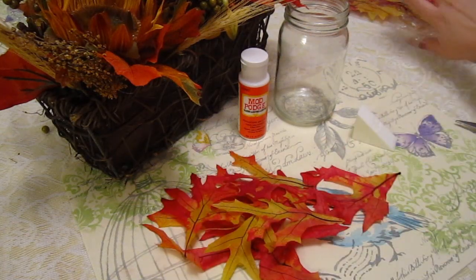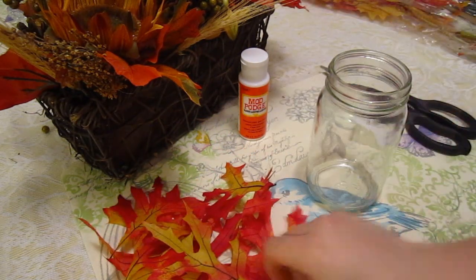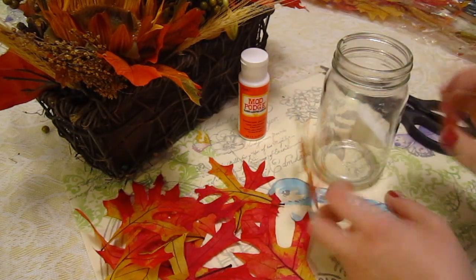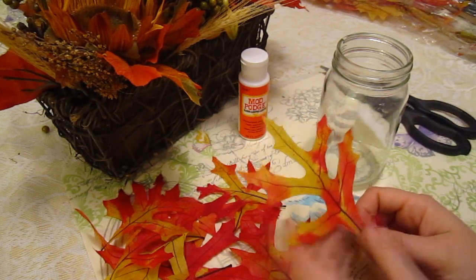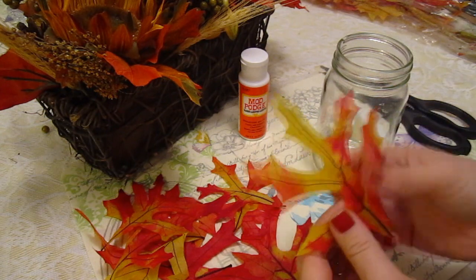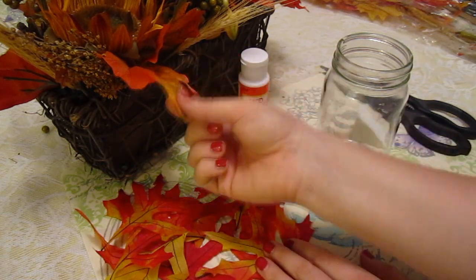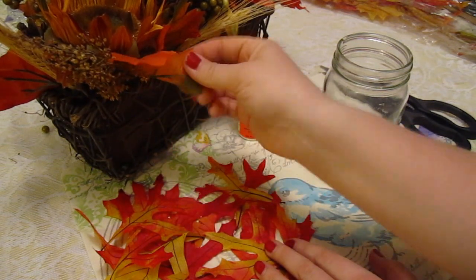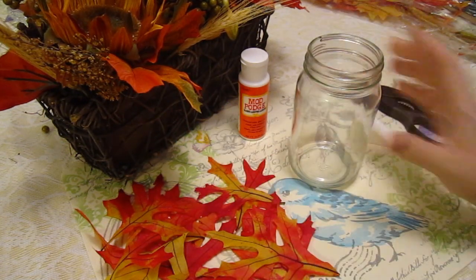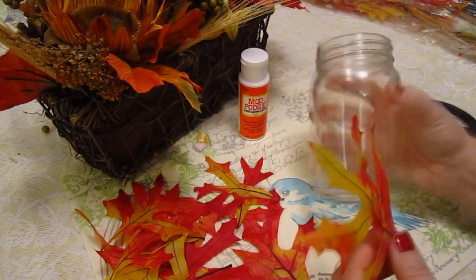Once you pick the leaves you like, set the others aside. Line them up and see how you want them — see how nice that's going to look. If you have real leaves that are really dry, get them wet so they'll be more flexible, because they need to be pliable. Leaves that are too hard or dried out probably won't work as well. Also make sure they're not too thick, because thick leaves will want to peel up from the glass. These are real oak leaves — nice, soft, and thin.